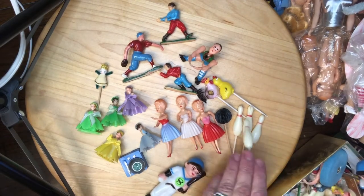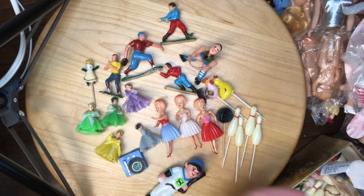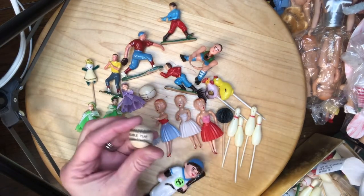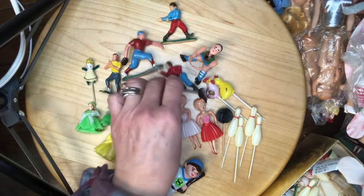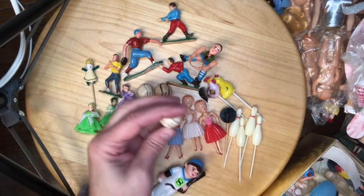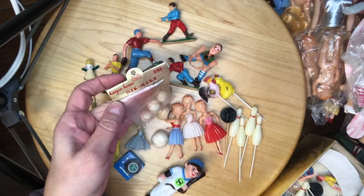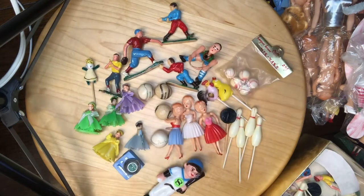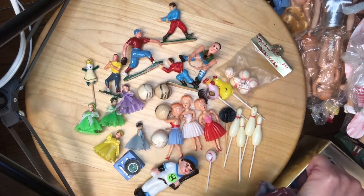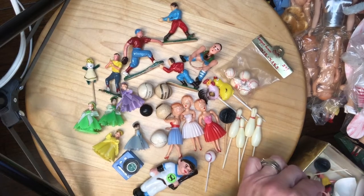I have several bowling pins — I'll be putting like items in lots. And there are some baseball figures: a double play, a bunt safe, a ground out. And then some little baseball pins. Oh, there's a bowling ball — who's bowling?